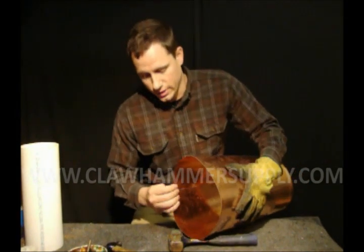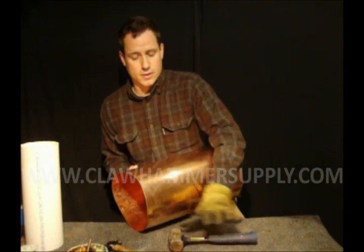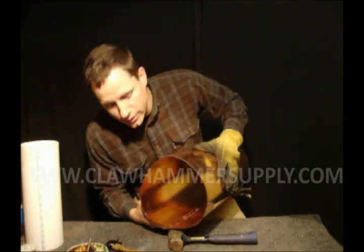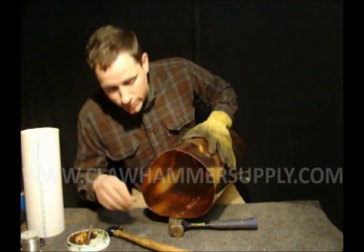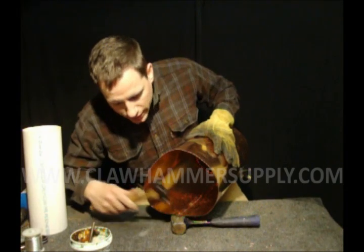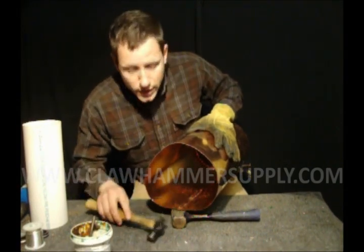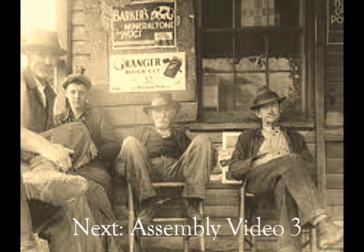You can hammer against a number of different solid surfaces. I'm going to use this little four-pound hammer just to demonstrate how it's done. Stick the rivet through, then turn the boiler over and take your ball peen hammer. I'm actually going to hammer around the rivet rather than the rivet itself, to drive the copper down around the rivet.